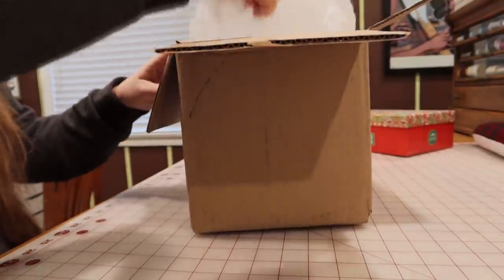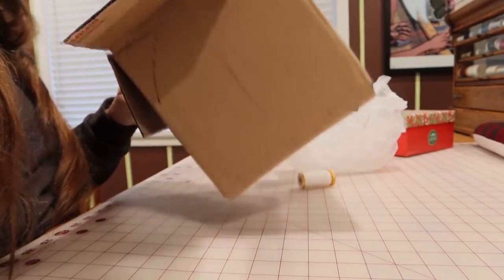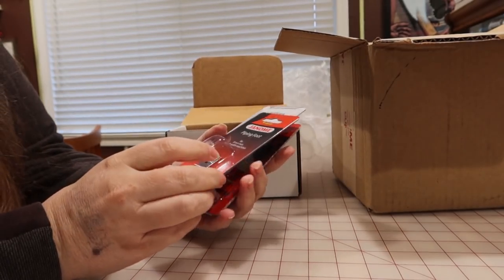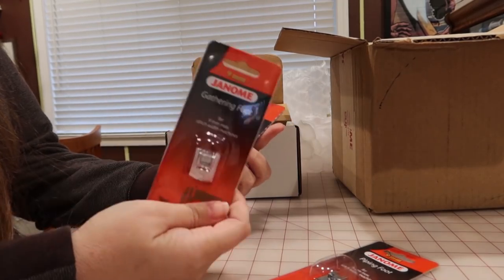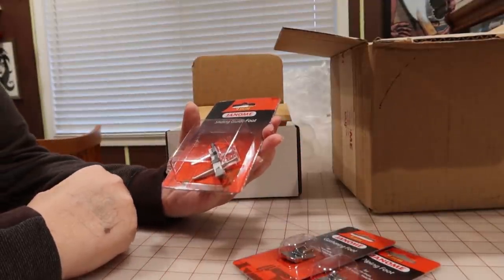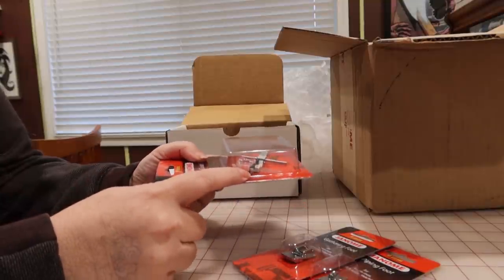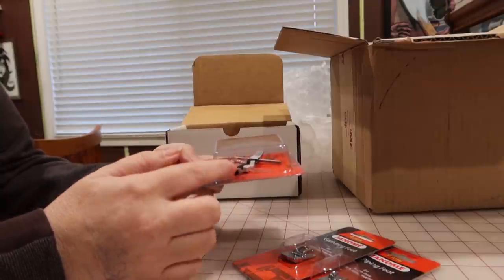I also got this box from Genoey, which I'm very excited about — there's a box inside of a box. There's a bunch of feet in here: a piping foot for my M7, a gathering foot, which is very exciting because costumers do a lot of gathering, and a sliding guide foot, which looks really interesting. It's a foot you can put on your machine and it'll show you exactly how far out it is with a guide, so if you want to be really particular about exactly a quarter inch or whatever seam allowance, you can use this for that.